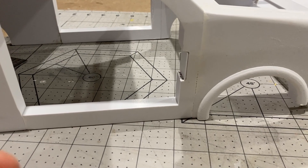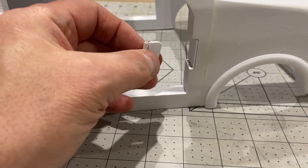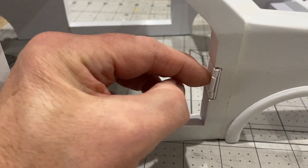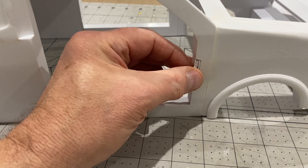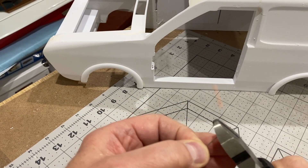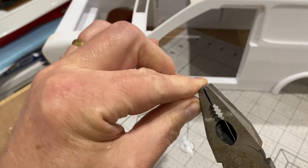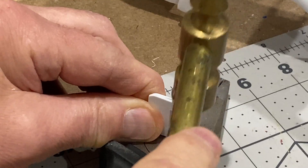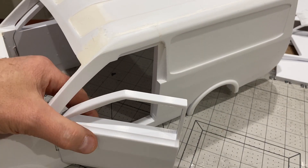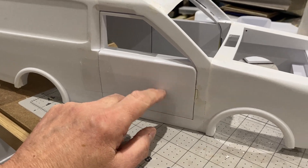I found these hinges on Thingiverse — I'm going to use these for the side doors, and these are some hinges I actually used on the Land Rover, which I'm going to use for the back doors. I've been thinking about the front doors — on the real van there's a hidden hinge, but on this one you have to do something like this and try and disguise it as much as possible. It's not going to be totally realistic but I think it's going to be the easiest way to do it.